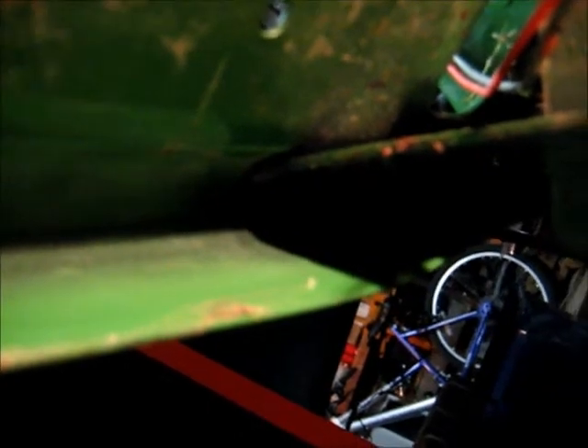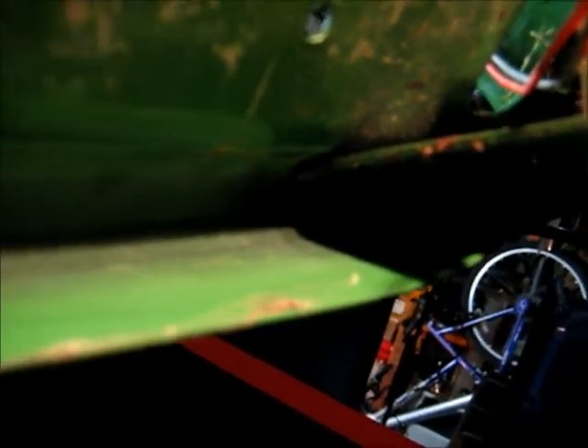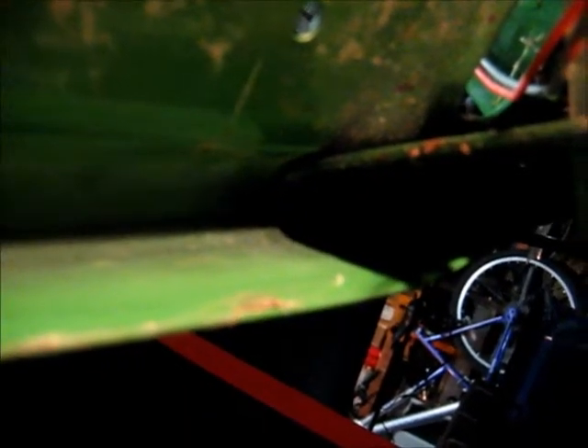Hey guys, I'm under the tractor right now. Got my handy-dandy glue gun here. There's a little spot right there — I'm going to glue these two wires. I can't really do it with the camera because I don't have a tripod, and it'll be difficult to do that with one hand and see it through the camera since it's blocked and I have more vision alone.